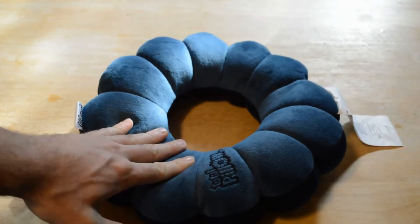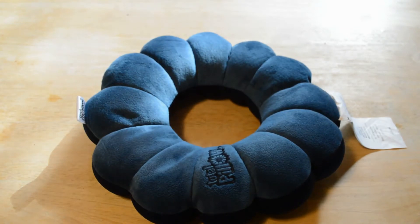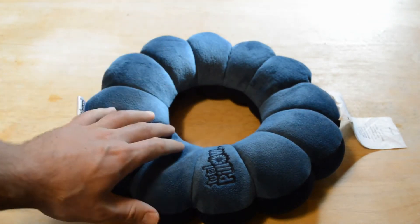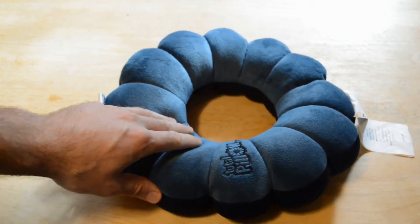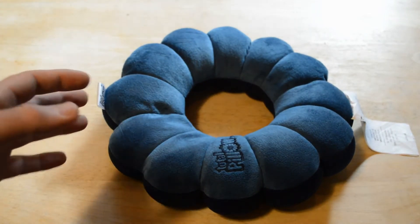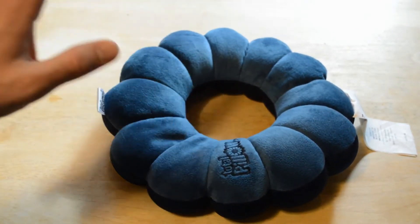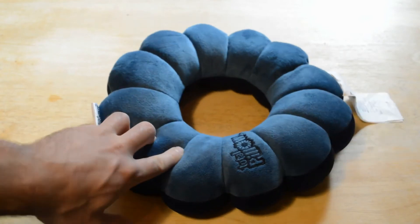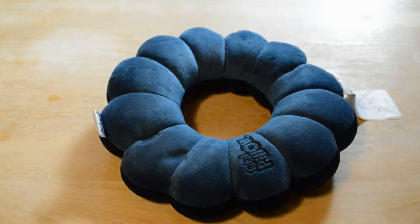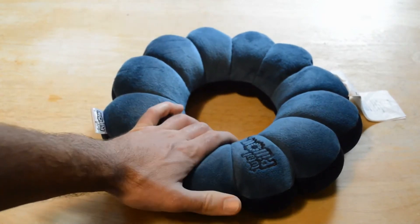Hey, what's going on everyone? Welcome to a fun As Seen on TV review. I've seen this around for a while now, but I'm finally going to review it. It's the As Seen on TV Total Pillow. And if you haven't seen the infomercial, I would suggest you check it out because it's probably one of the most convincing infomercials for an As Seen on TV product out there.